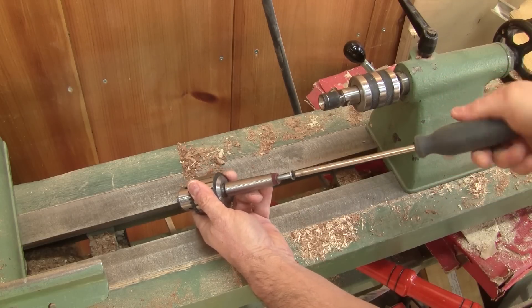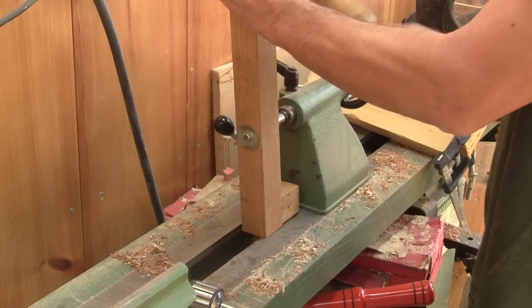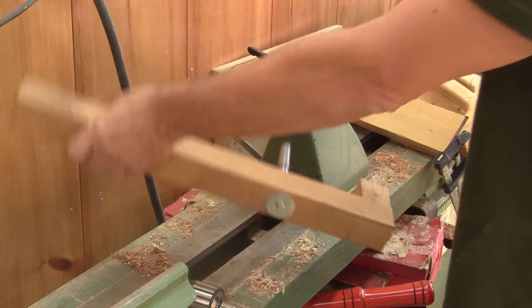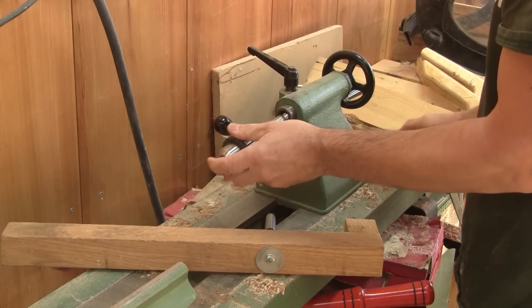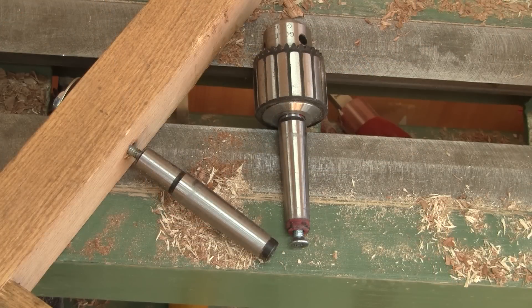So I just add a screw at the end of my drill chuck taper and I'm done. Now you can either modify your Morse taper the hard way or the easy way — it's your choice. But above all, don't forget to come back to the woodpecker.